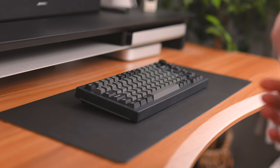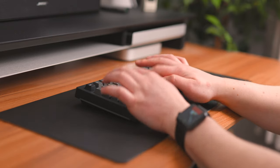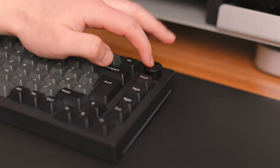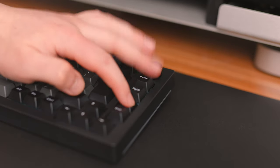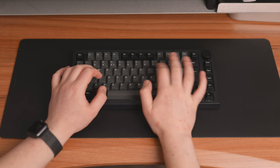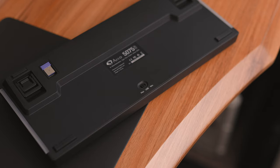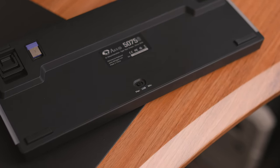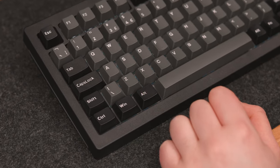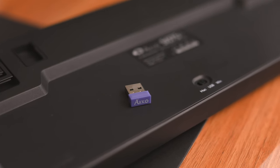So now let's just hear how this keyboard sounds. Underneath the board is your power-on switch and mode selector, so you can choose between Windows and Mac — that simply switches around your Windows and Alt keys. Or if you don't want to use Bluetooth, you can use this USB dongle.